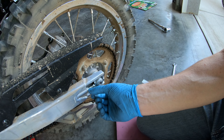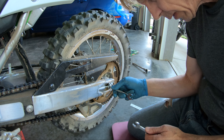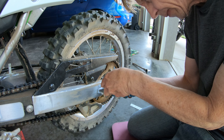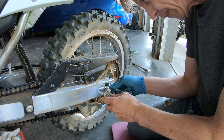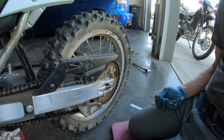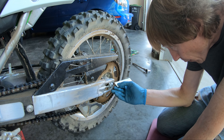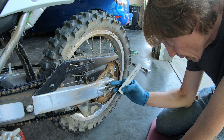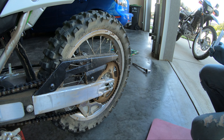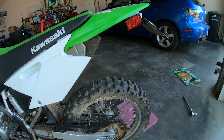I'll tighten up the lock nuts on the adjusters while holding the bolt so it doesn't turn. Do that on the other side as well. The wheel is pushed forward as much as possible — just verify the distance from the adjusting plate to the back of the swing arm: nine millimeters on each side. The next step is to tighten up the axle nut.